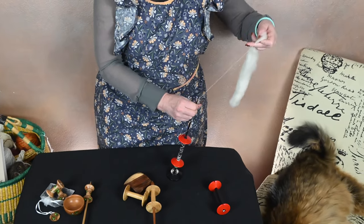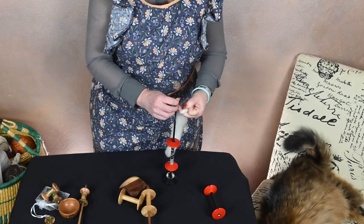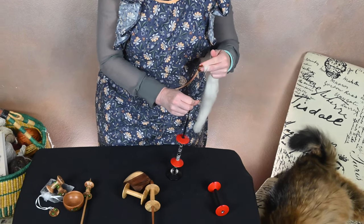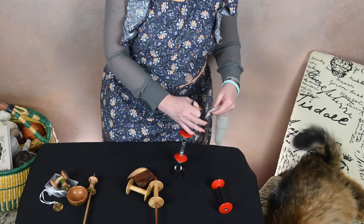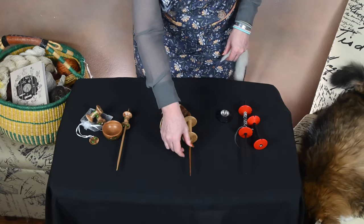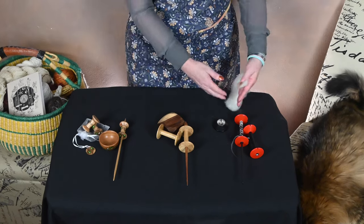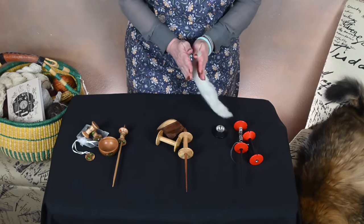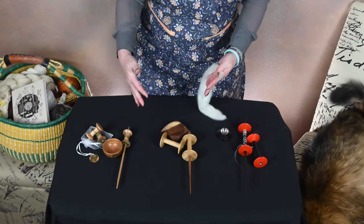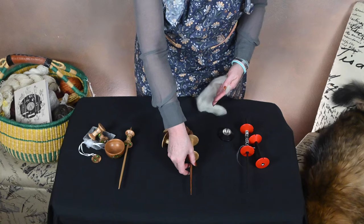I think I'm going to have to do a spindle series where I just look at spinning with spool spindles, because I really do like these. Now let's talk about Kristoff Holzwalli. Here's another thing I love about spool spindles and spool spindle makers: they always come with multiple spools. So you can build two spools and if you have two even spools, all you have to do is ply from the spools, which cuts down on planning and prep for plying — which is really important.